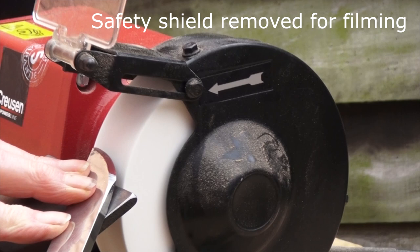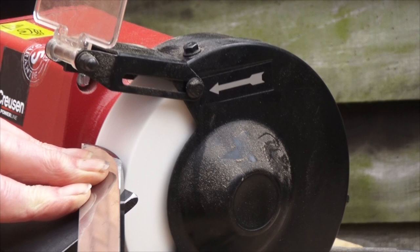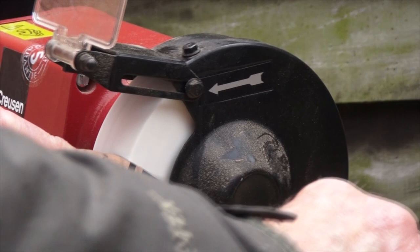The bench grinder I use is a Creusen slow speed grinder which runs at about half the speed of a normal grinder. It has a 6 inch CBN wheel on the left and an aluminium oxide wheel on the right.